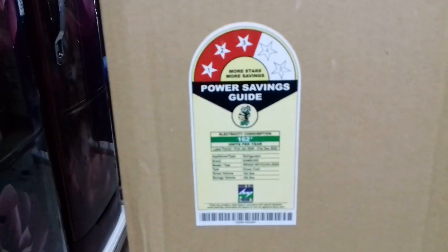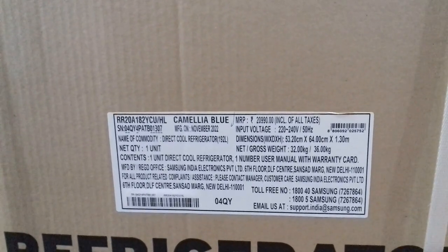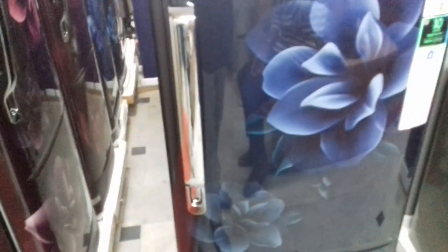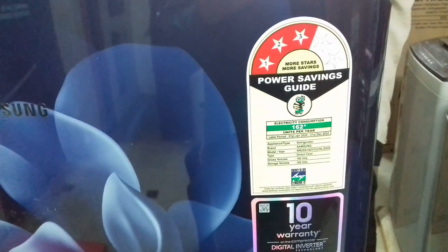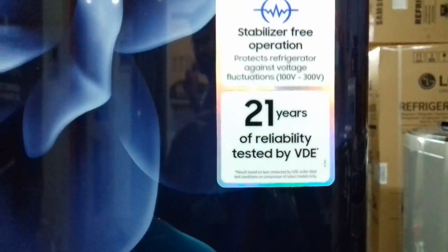Three star, 192 liters, serial number, model number, blue color, MRP 20,990. Blue color flower model with handle. Three star, 192 liters, 10 year compressor warranty, works on compressor inverter, connects to home inverter, staples are free. 21 years of reliability, Samsung toll-free number for service.